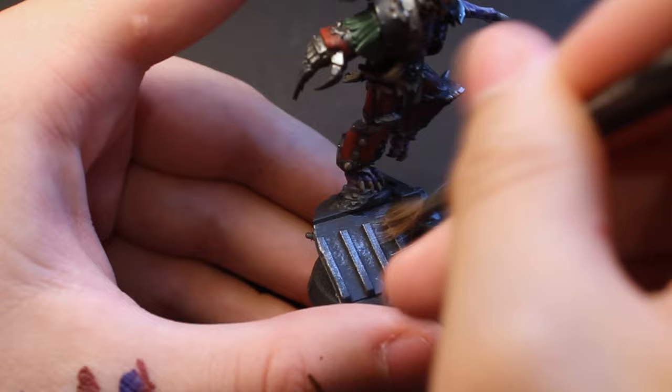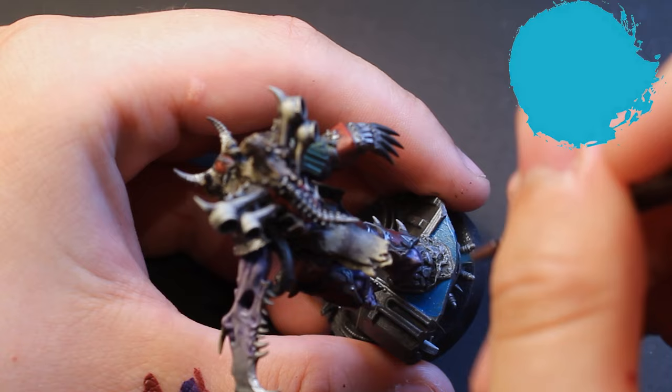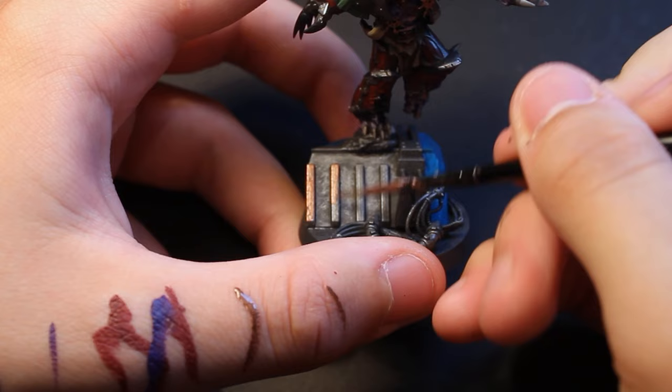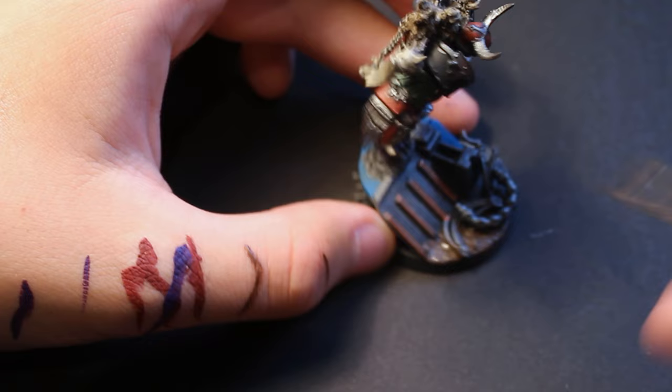Following this, I began work on the base. Starting with a heavier overbrush of silver, I then applied a light blue — Thousand Sons Blue — to the platform the lord was standing on, and a brass accent to the four bars down the front of the platform. I chose blue because the Word Bearers are red, so blue adds nice contrast to the base. I then applied thinned-down brass over the chaos stars on the lord's chest, followed by Stirland Mud technical paint over the non-platform areas of the base, and set the model aside to dry fully.